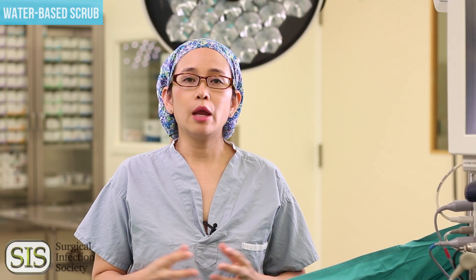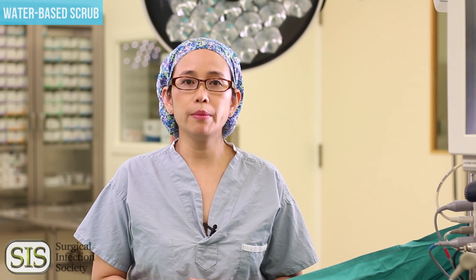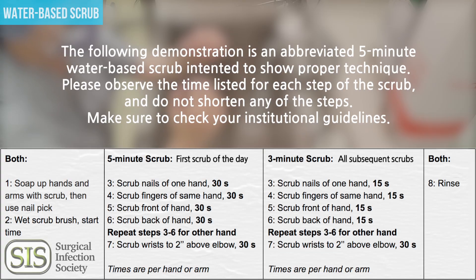There are two types of scrubs: a water-based and a waterless. We'll start off with the water-based scrub and it's going to be in eight easy steps. The following is a demonstration intended to show proper technique. Make sure to check your institutional guidelines.